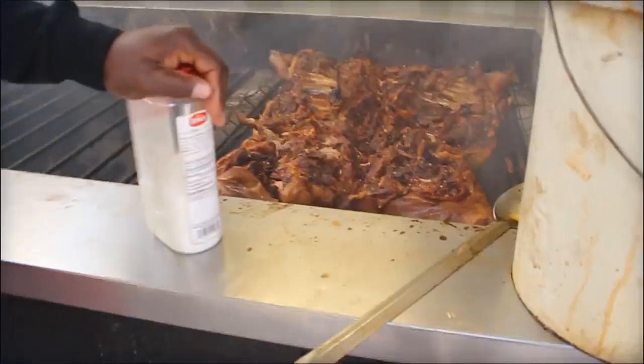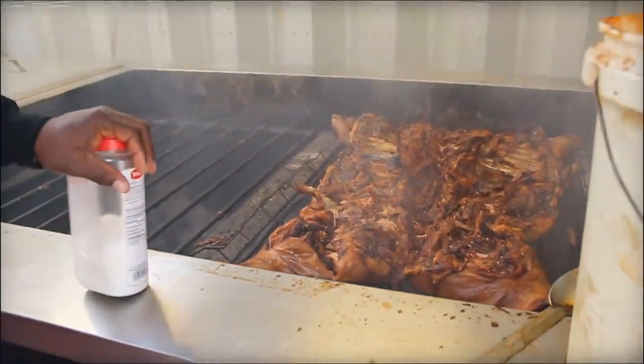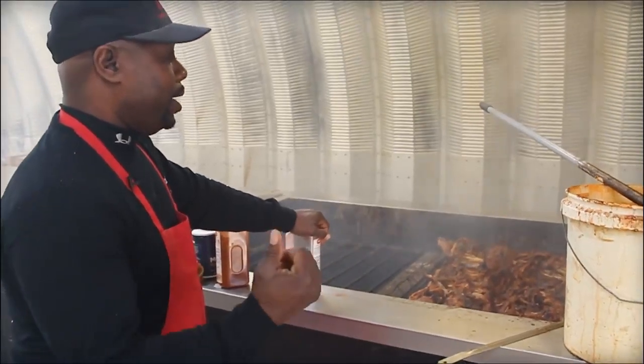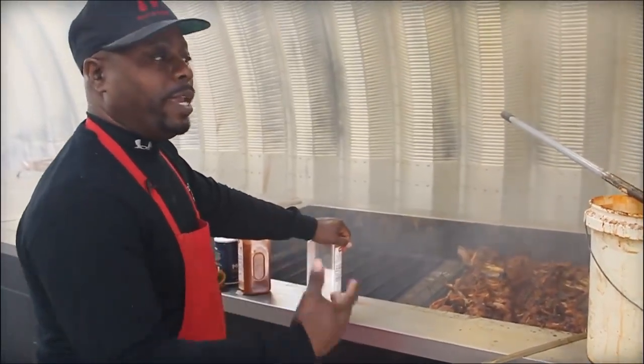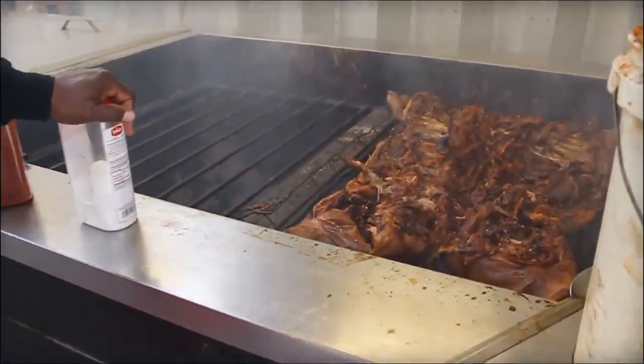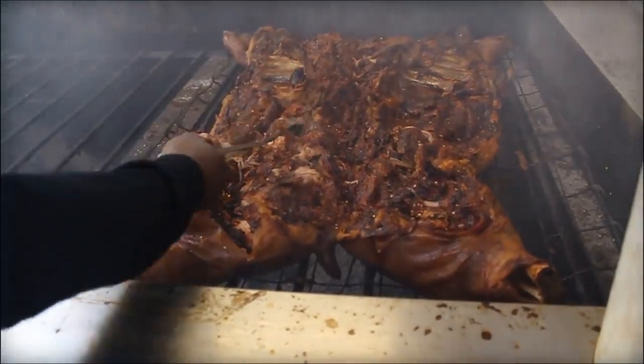We stage them out to make sure the meat stays hot and moist all day. From here we take it, add a little bit more seasoning, pull it, put it in pans, portion it up, and serve. All pulled by hand — that's why we like to keep it tender.